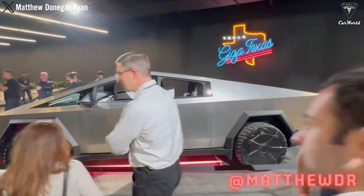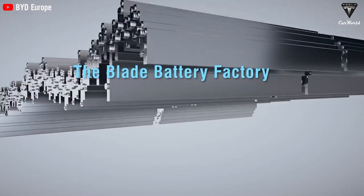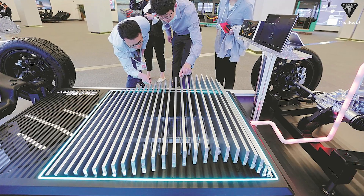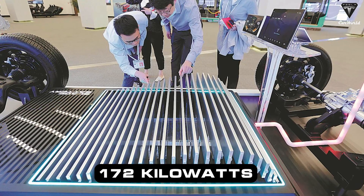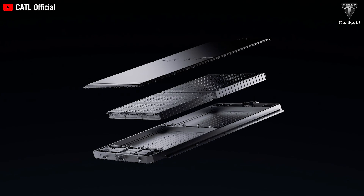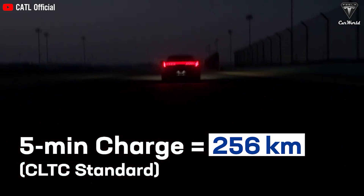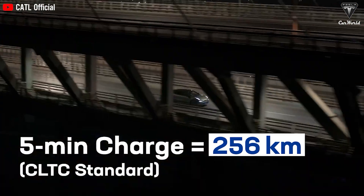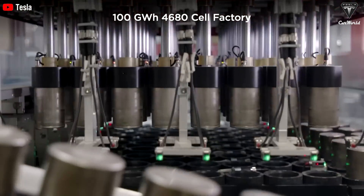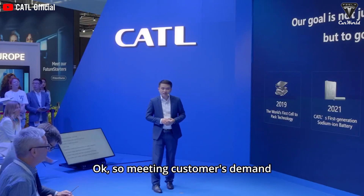If Tesla decides to swap out the batteries for the Cybertruck, there are intriguing options to consider. For instance, the BYD blade battery, previously used in Giga Berlin's Model Y, maintains a maximum charging speed of 172 kilowatts until reaching a 50% charge, which could benefit fast-charging needs. Additionally, the Shenzhen battery from CATL offers ultra-fast 4C charging and a range exceeding 700 kilometers on a single charge using LFP technology. With Tesla's collaboration with CATL and their upcoming battery production facility in Nevada, leveraging these advancements could be a strategic move for the Cybertruck.